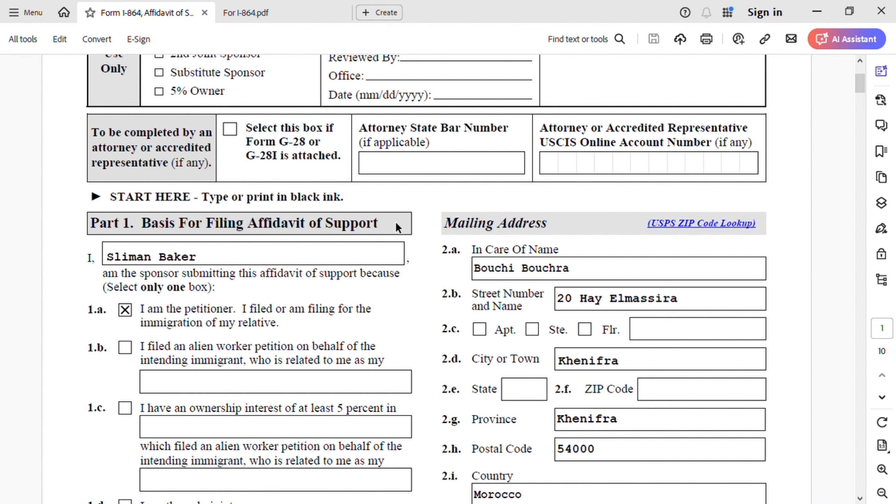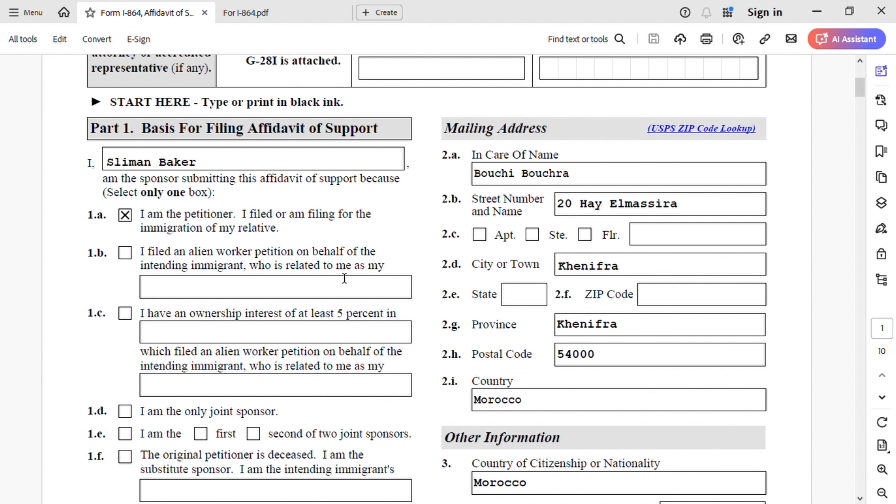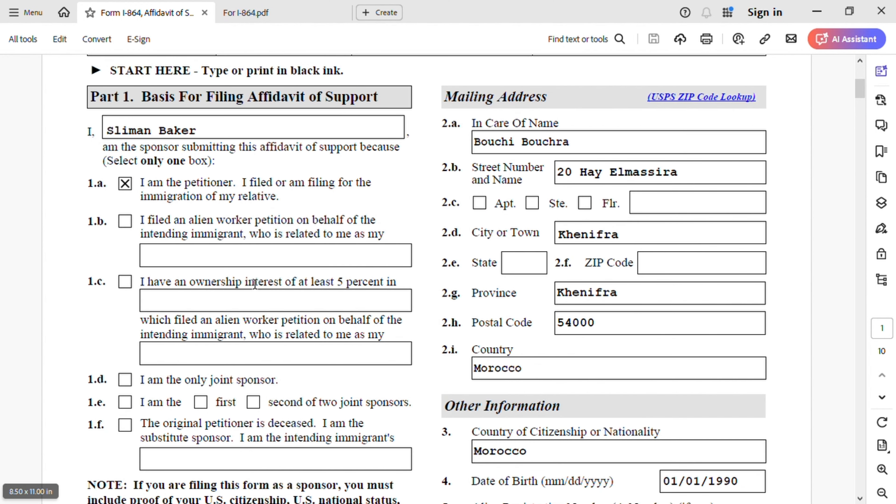Now let's go to Part 1, which is the basis for filing affidavit of support. The person filing this affidavit of support — this is my name, Slimane Baker. I am the sponsor submitting this affidavit of support. This form has multiple purposes — for joint sponsors, first sponsor, second. For us, we're going to select 1A: I am the petitioner filing for the immigration of my relative, which is my spouse with two children.